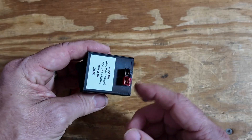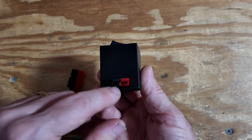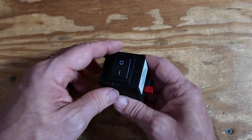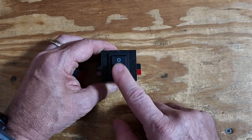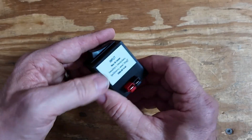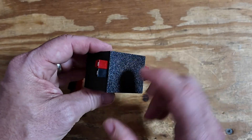This is an inline switch here, so you've got the input on one side, the output on the other. And he does mark these where the input is supposed to be. This is simply a switch for on or off — one of the most basic switches you can get, but very nicely done.